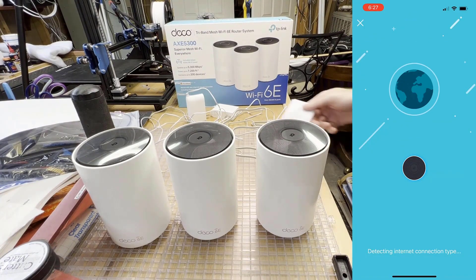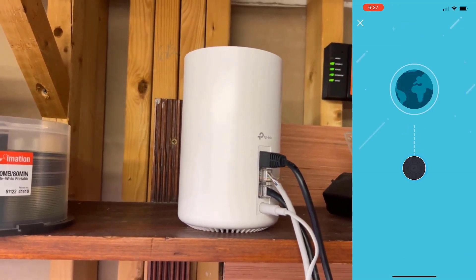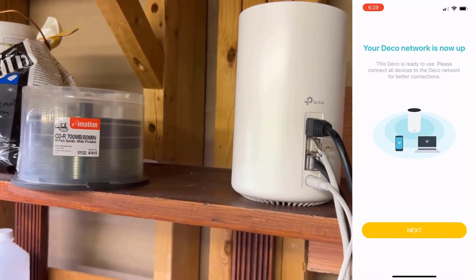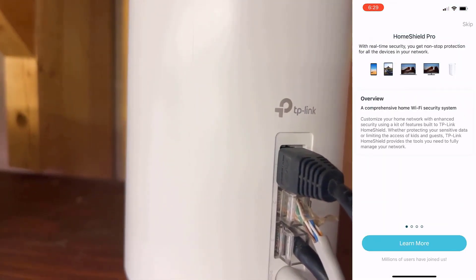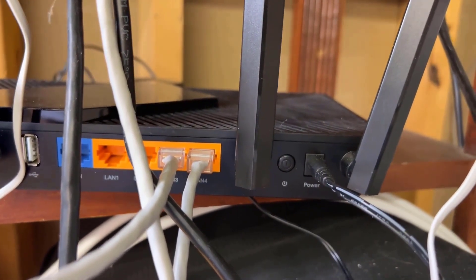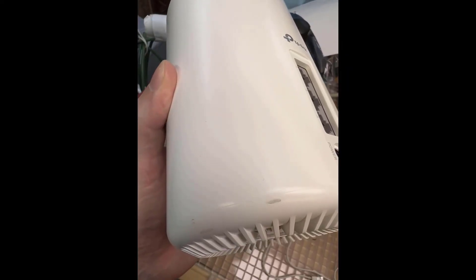The TP-Link app also comes with an optional Home Shield program which you can pay a monthly fee for, but that wasn't something I was interested in. Overall setup was just plugging my modem into the back of the TP-Link unit using an ethernet cable. One frustrating thing about the hubs is that they only have three total ethernet ports compared to a typical four, which was somewhat frustrating.